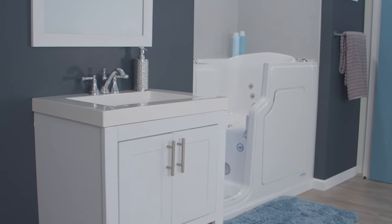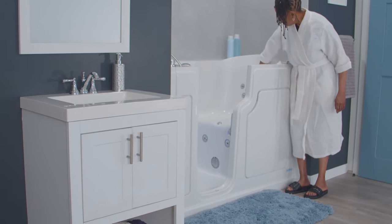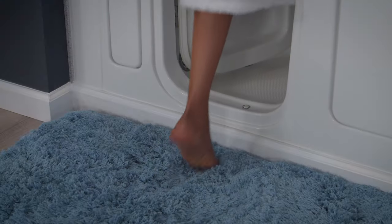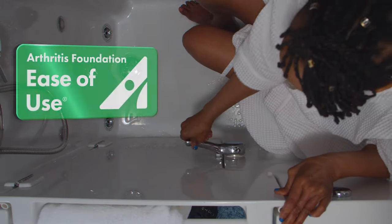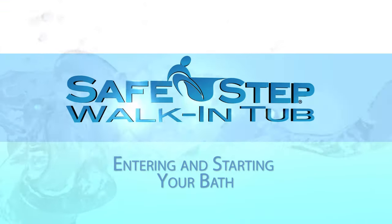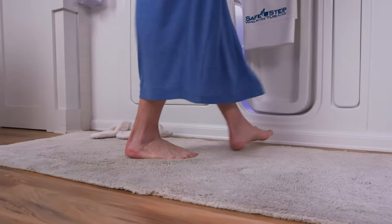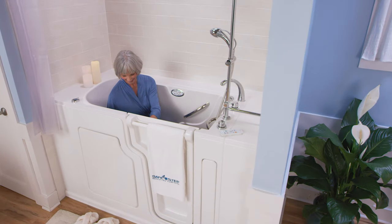Now is the time to touch the heated seat and backrest to make sure it's warm enough for you. If you like how it feels, simply unlock the door to your tub with our new and improved, slimmer, no-strength locking handle that opens and closes with very little effort or strength required. Now it's time to take that small, safe, low step into your SafeStep walk-in tub and sit down on your nice heated seat.